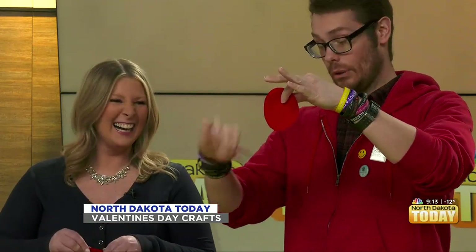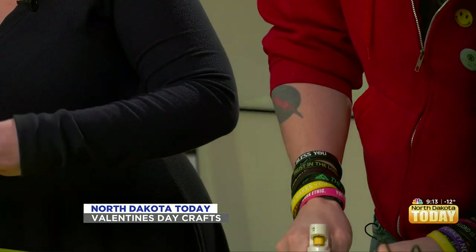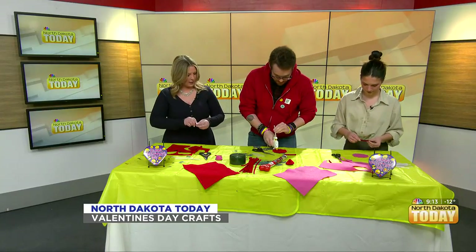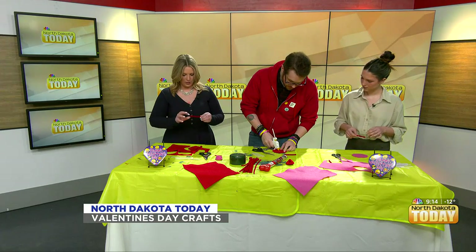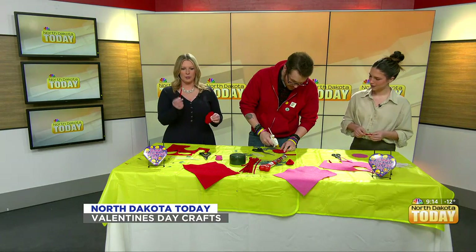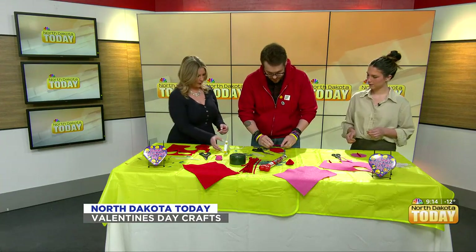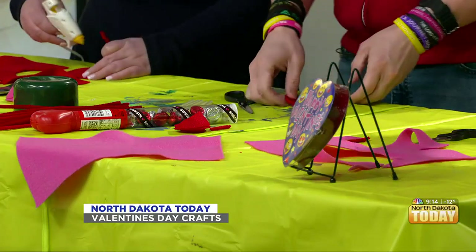I got a hot glue gun at Walmart — it's supposed to be low heat. I'm gonna get burned on television, oh golly. Just in a straight line. I've cut the circle, I've twisted the pipe cleaner, and now I'm going to glue the line and put it in the center. Let that sit for just a moment.